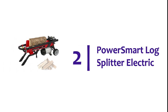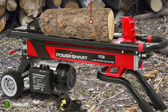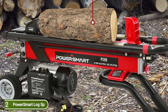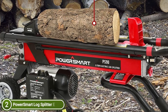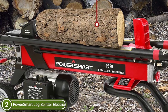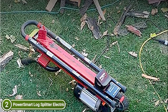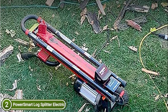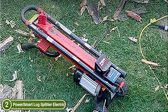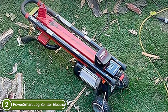Number 2 on our list, the PowerSmart Log Splitter Electric. This PowerSmart electronic log splitter comes with a powerful, long-lasting 1.75 HP induction motor at 15 amps, making cutting effortless and easy. Thanks to the 6-ton hydraulic system, the log splitter can effortlessly cut larger logs into smaller pieces and transform logs into firewood in minutes. Durable steel construction guarantees long-lasting, stable performance. This log splitter is designed for lighter-duty or home use.